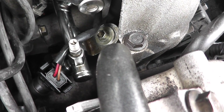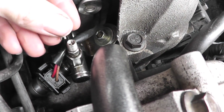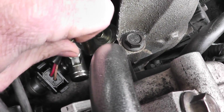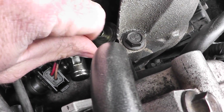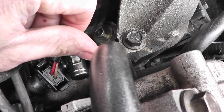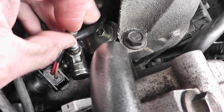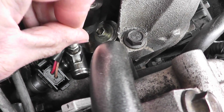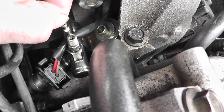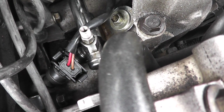This car has been sitting overnight so there won't be any pressure in here. Take the removal tool and loosen it up, then take out the core. Be sure not to drop any pieces into the abyss of the engine compartment.